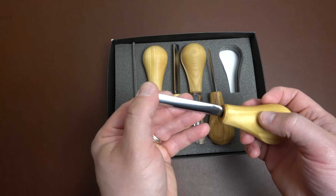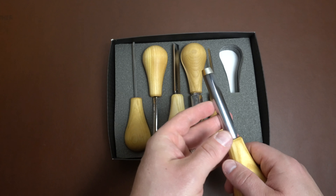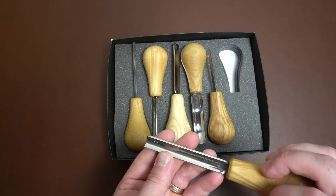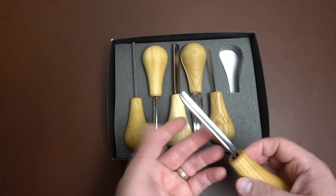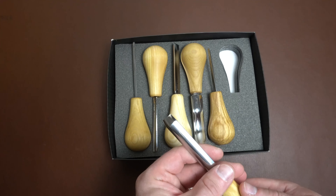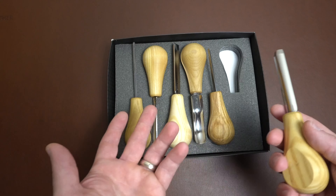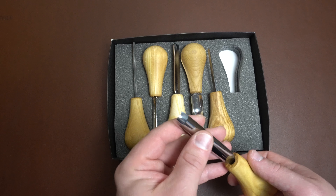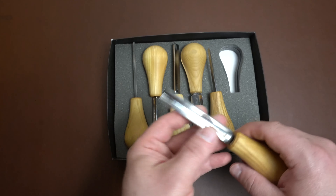I believe the Rockwell hardness is 57 to 59 on their tools. They come very sharp out of the box. These are used right now — I've used them quite a bit and have not sharpened them recently, so I won't be showing a cutting demonstration because it wouldn't be accurate to how sharp they can actually be. That being said, they do hold an edge really well. They would do fine if I used them right now; I might catch a little bit going against the grain or whatever, but they're good tools.